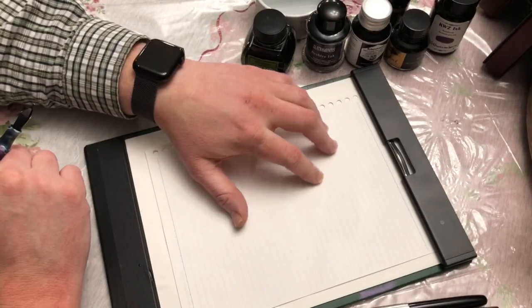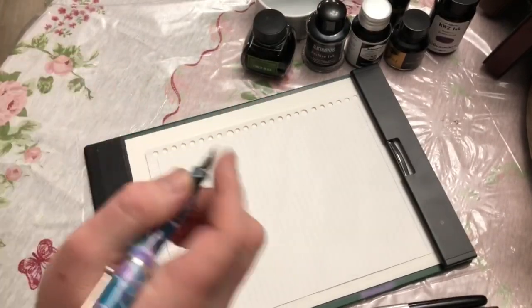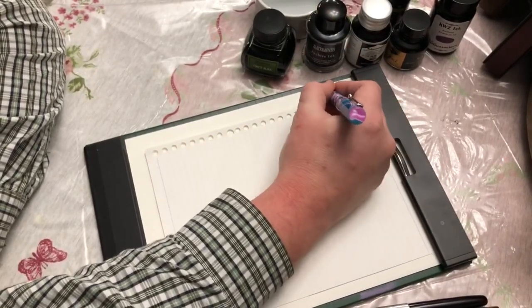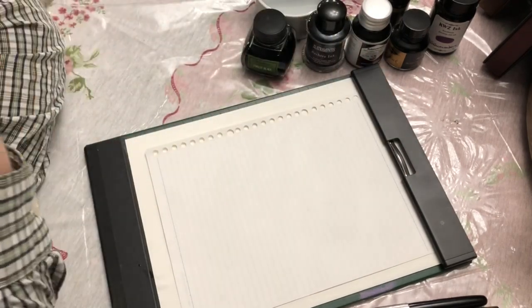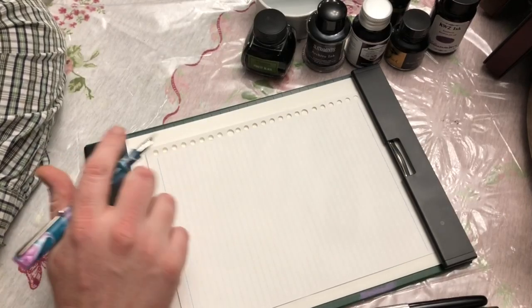If you end up with bad paper, your pens won't write on it well — they'll feather, they'll bleed, your writing won't be legible. With ballpoint pen, bad paper doesn't matter much. But if you invest in good paper, you'll have a good time.